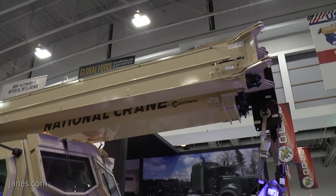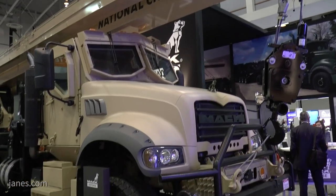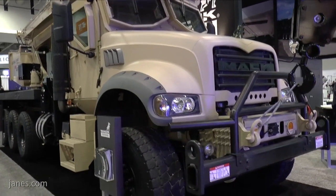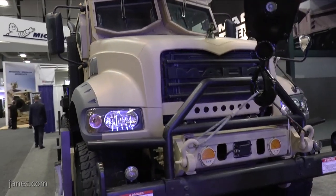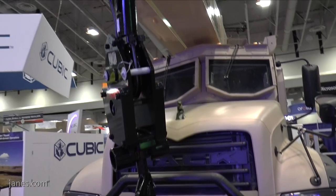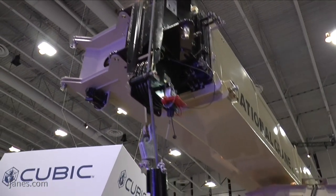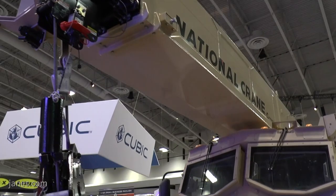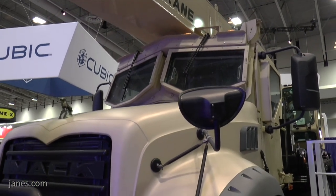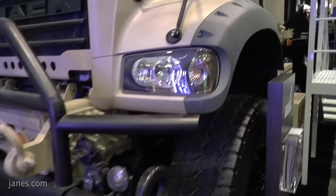Could you tell us a little bit about the crane that you've put on it, its capability and capacity? The crane is a National Crane made by Manitowoc — a Pennsylvania-based company, just like Mack Defence. The crane is a 40-ton crane. The requirement as we know it is to be able to lift 25,000 pounds at a 24-foot radius around the crane, so this crane is rated to meet that load capacity.